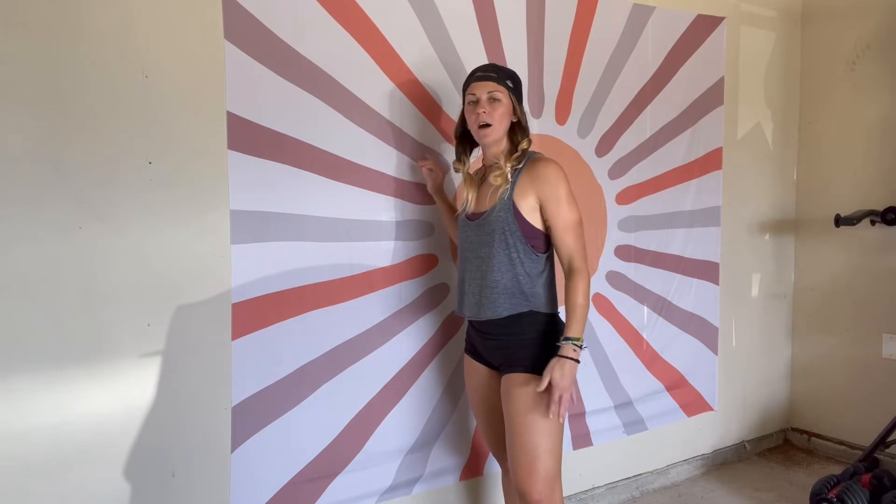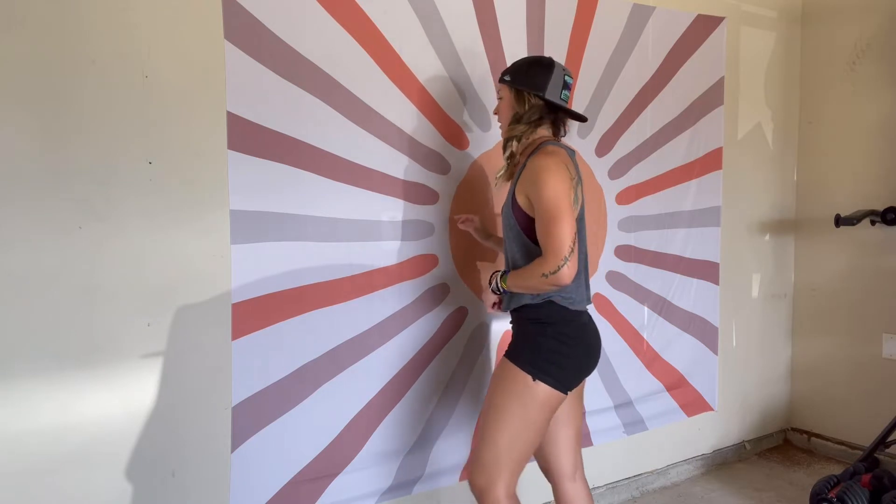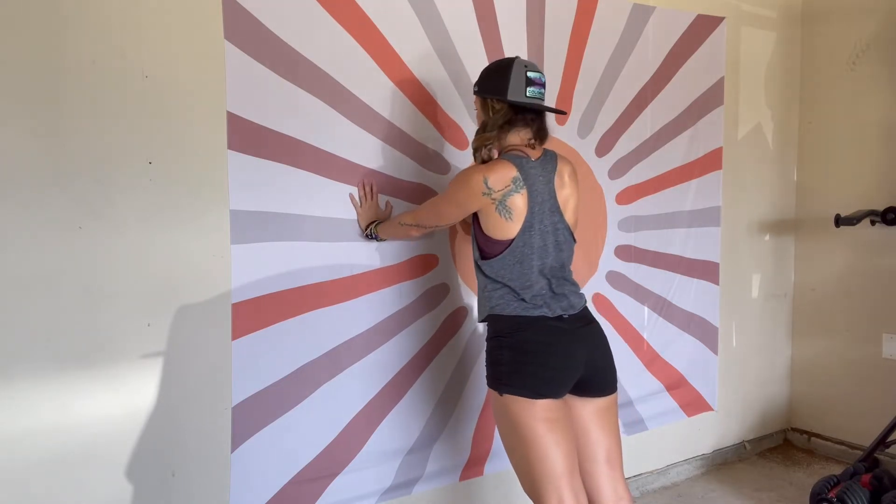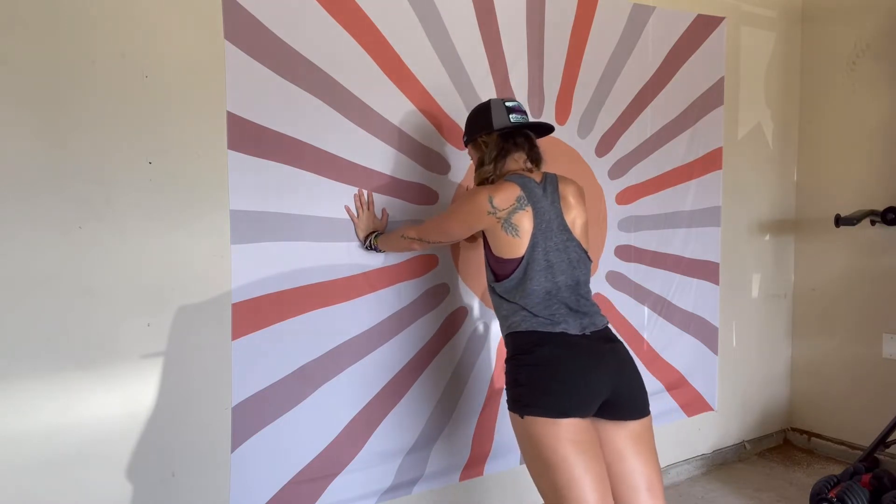All right guys, we are over here on the wall. This is going to be one of the progressions where you would start from the very beginning — if you can't even do it from your knees, this is where you're going to start. On the wall, it's going to be all the same form like we talked about in the other video for proper push-up form. Remember everything's in line, your elbows are going back. You're not going to be able to touch your chest on the wall. The closer you are to the wall, the easier — step out and it gets a little bit tougher, step further out, even tougher. So just gauge where you're at, but this is a very good starting point before even doing it from your knees. Hope that helps.